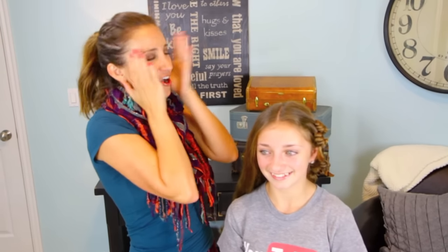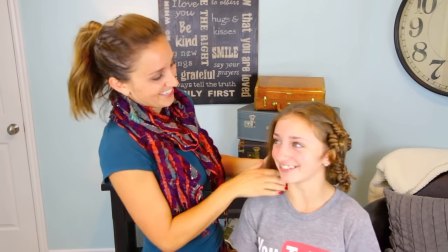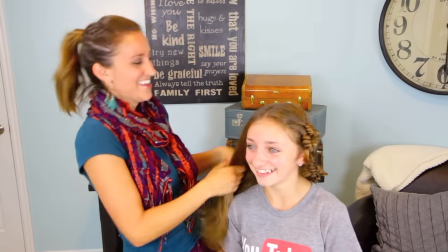Everyone keeps calling them cocoon — I mean, cocoon curls. That's terrible. OK, so this is how you start.